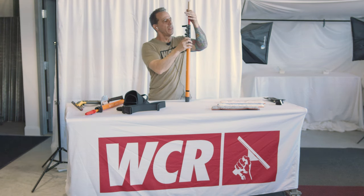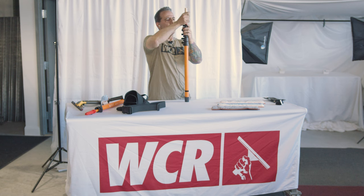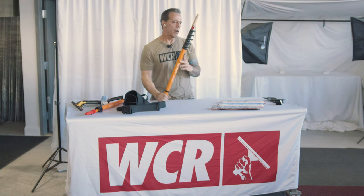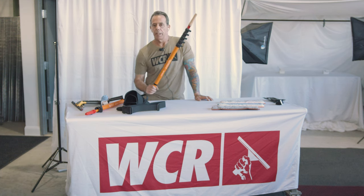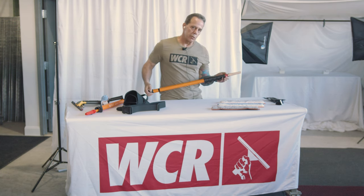The reason I designed this is because when you're in tight spaces, especially, it's a great storefront pole. This extends up just a little over eight feet when fully extended, and that's pretty much all you need — you can do about 95% of storefronts with this, but also inside when you're doing residential work.